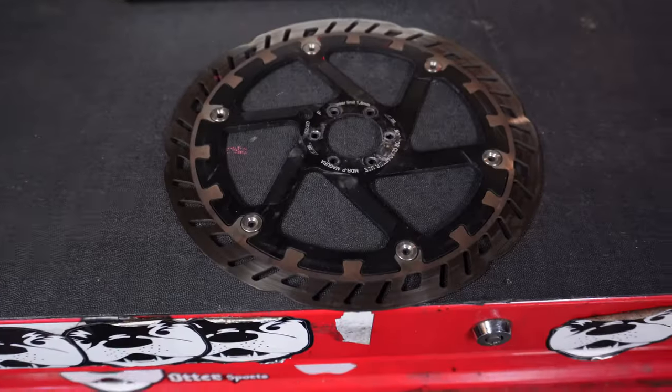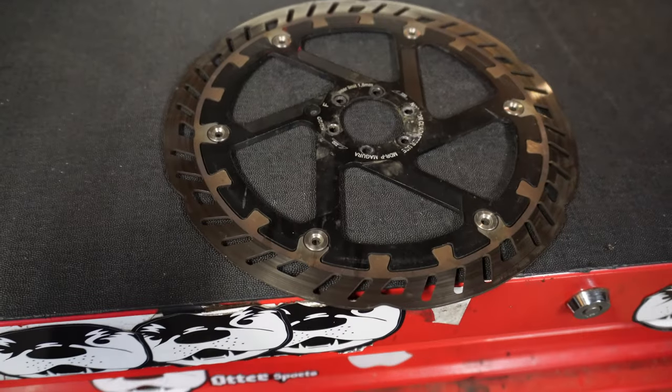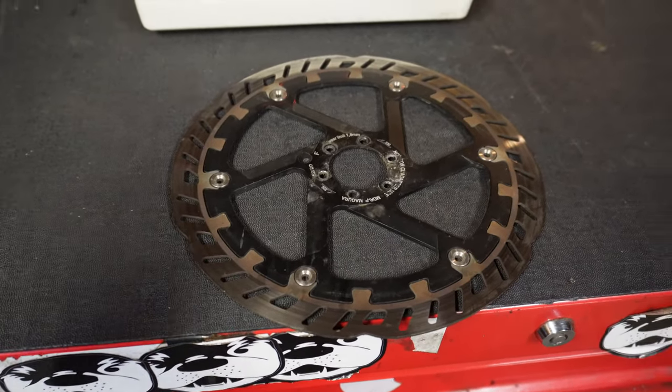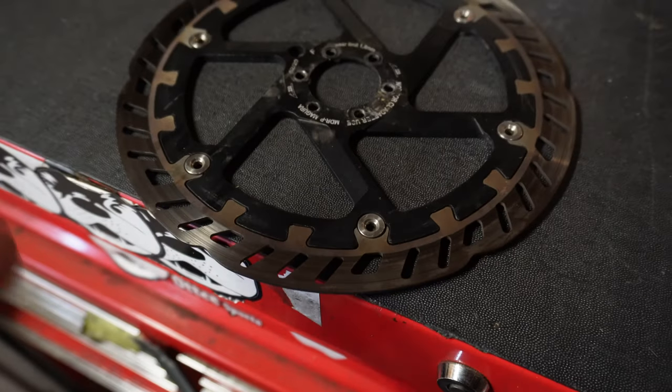But you've got to have that weight penalty if you want big stopping power. If you're going to run the 220, make sure it's going to work because you're going to need a plus-40 adapter if you're running a Fox fork. And on the rear, it can be a little tricky because of that huge 220 size.